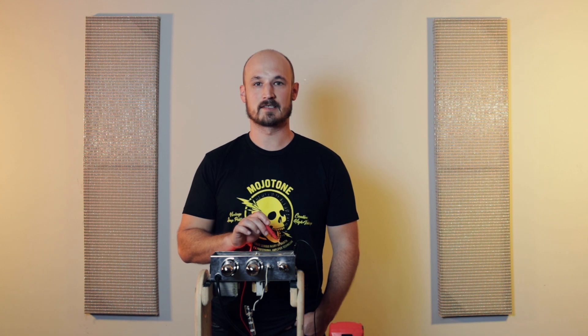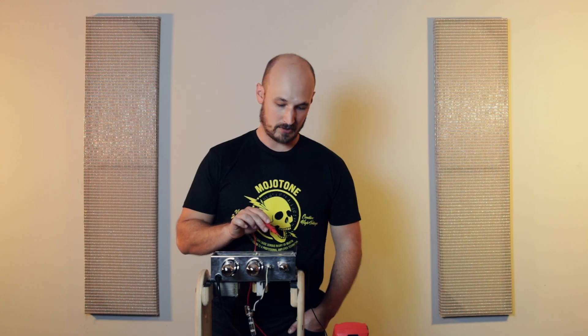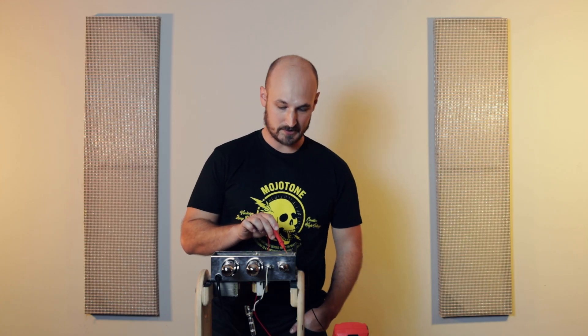If the values you measured are within range, you're ready to move on to the next step of your build. If you don't see the voltages that you would expect to see on your preamp tubes, you can always check your solder joints on the pins, and if you're not comfortable diagnosing beyond that you can always contact a certified amp technician. This concludes the tutorial on how to check voltages on your preamp tubes. For more information on this kit or any other Mojotone product, please visit our website at Mojotone.com.